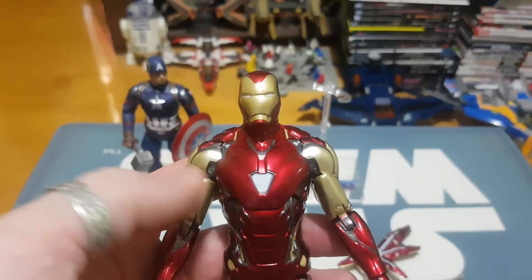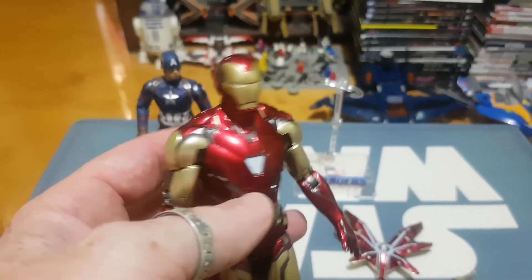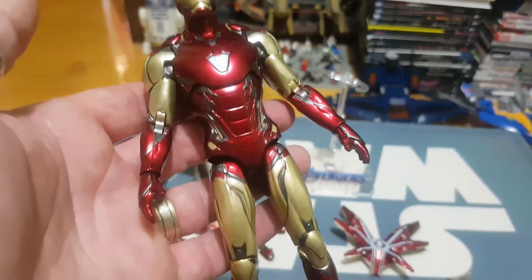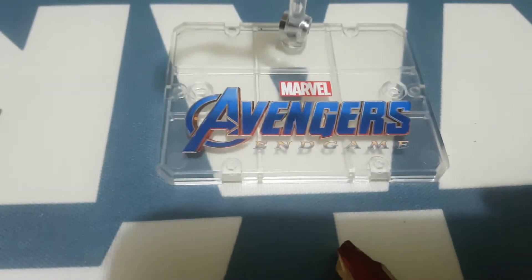G'day everybody and welcome to another YouTube video review. This is a review for the adult collector. This is a ZD Toys Iron Man Mark 85, or the Iron Man that we all see in Endgame. There's the stand to show that.